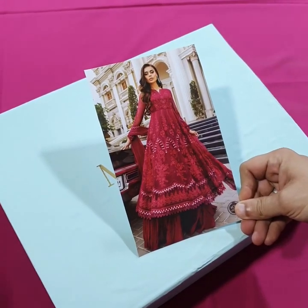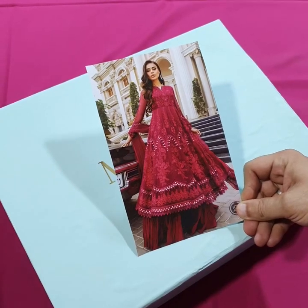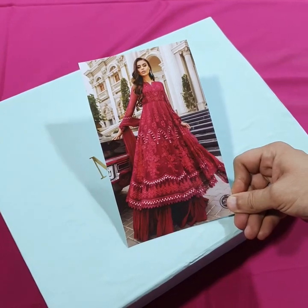In the name of Allah, welcome. We are Maria B. Luxury Shifon Collection which has been launched 10-15 days ago. We are launching its last article.